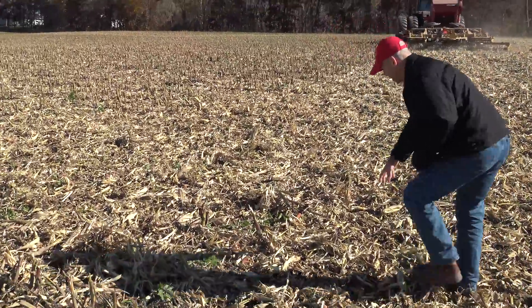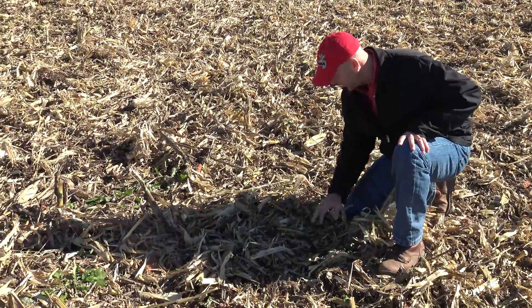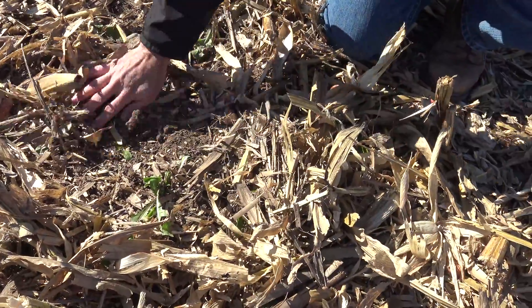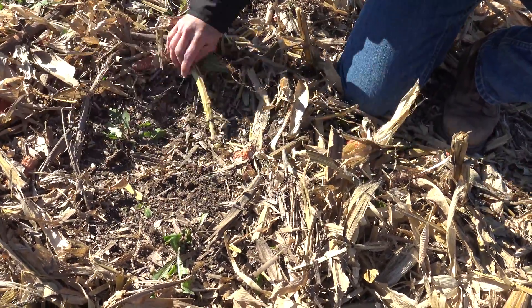If you look in here and try to find some of that seed — he's putting rice seed at a fairly heavy rate — you cannot find it. The implement itself is doing a really good job at incorporating that seed and ensuring that we have proper establishment for this cover crop.